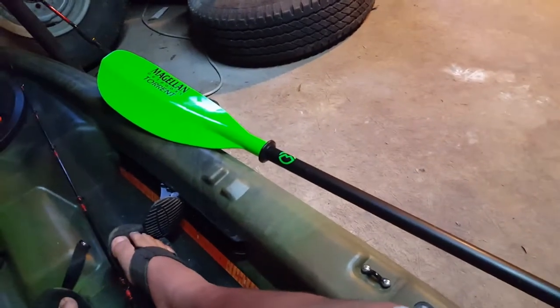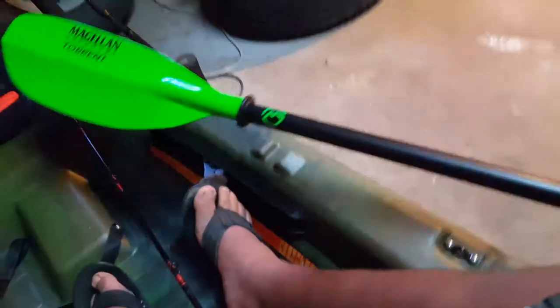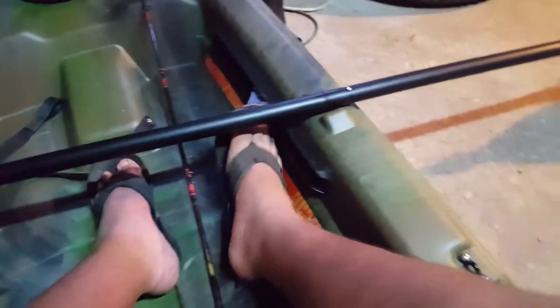About the paddle — you will always want a longer paddle, the longest you can get. Because this paddle is about 228 centimeters, I think, and I'm still kind of having to move my arm a lot because it's just not long enough.